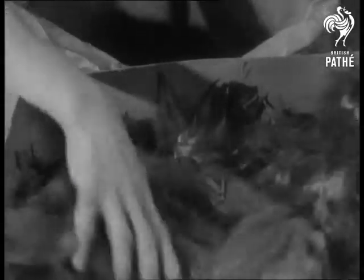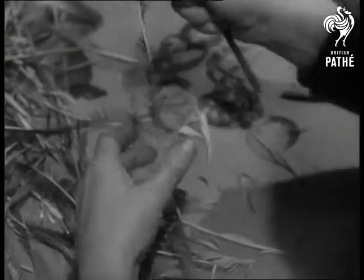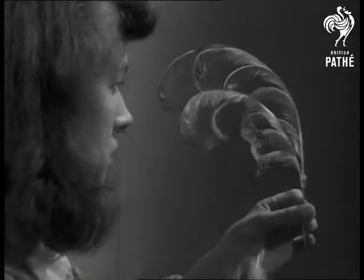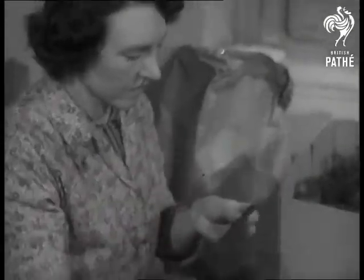These are dyed goose flight feathers, and they're being prepared for a very special purpose. The knife curls the pinions, as they're called, and they're stuck together with a secret waterproof and heatproof glue. Then, specially selected feathers are carefully trimmed for the next stage in the making of feather hats.